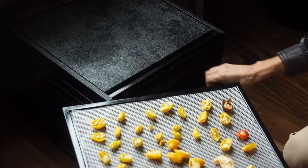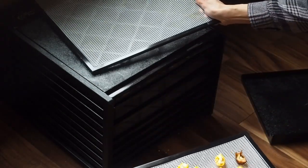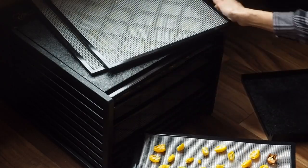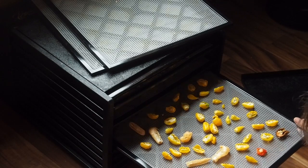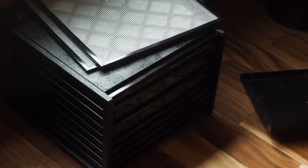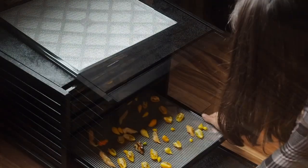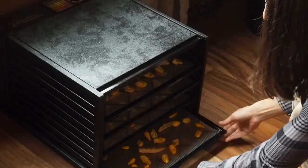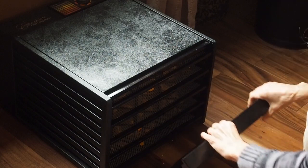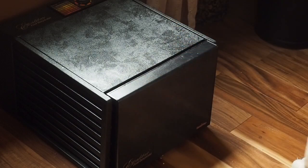Here's another tray that's ready. I usually space the peppers out every other tray since I'm not going to be filling this completely full, so I'm going to leave some space in between each tray. I've got 2, 3, 4, 5 trays of peppers evenly spaced. I'll let it sit overnight and check it in the morning.